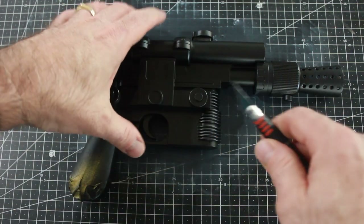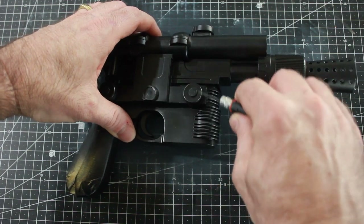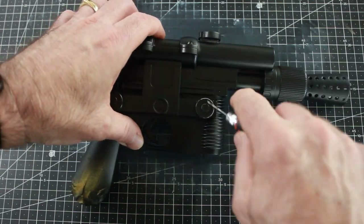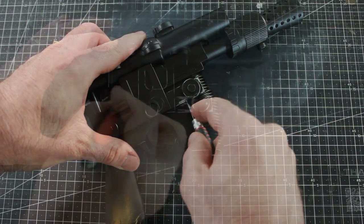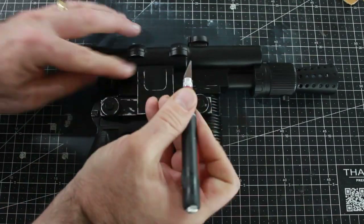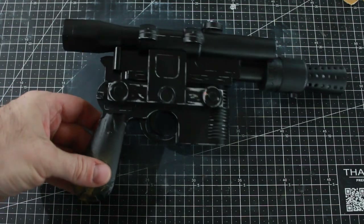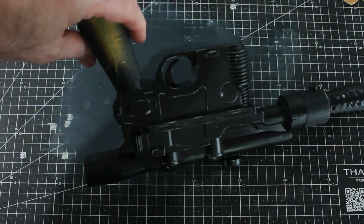Starting out with an X-Acto knife, I'm going to go around the edges of things and lightly scrape away the black paint, revealing the mica silver underneath. I'll just go around all these pieces and scrape away to make it look worn and weathered. I've got that side pretty much done and I've done it to the other side as well.